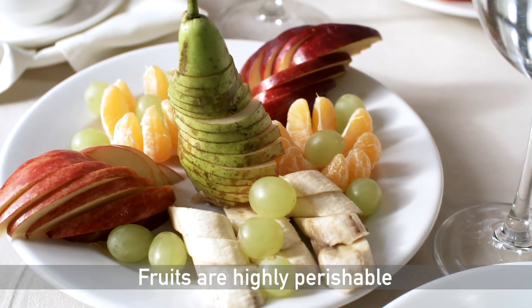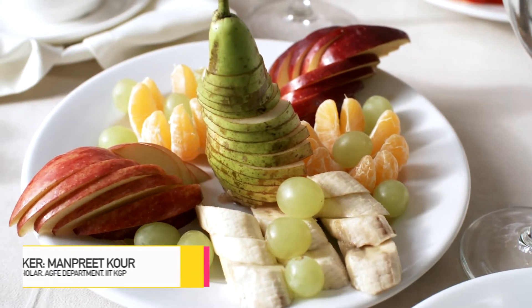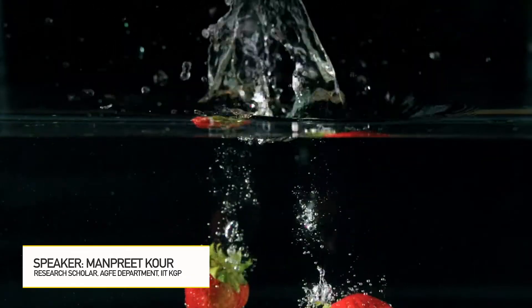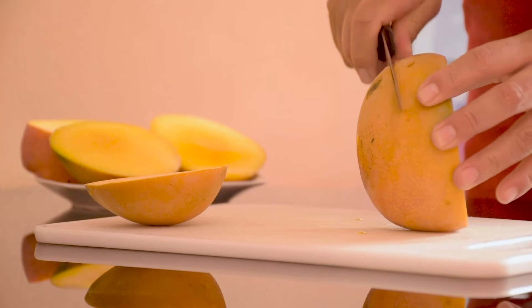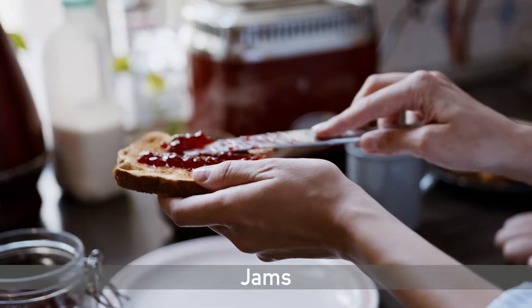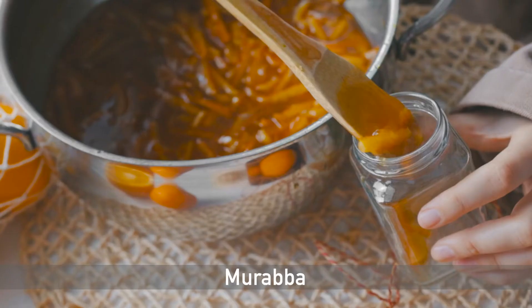As fruits are highly perishable, their processing is not only desired but essential. Their demand in the off-season is often fulfilled by processing them into various forms such as candy, concentrates, jams, jellies, and murabba.